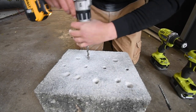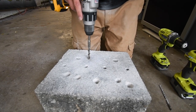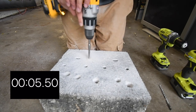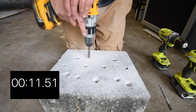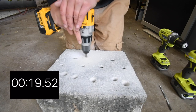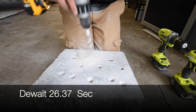That is locked in. Hammer setting, speed three. Three, two, one, go. Time.